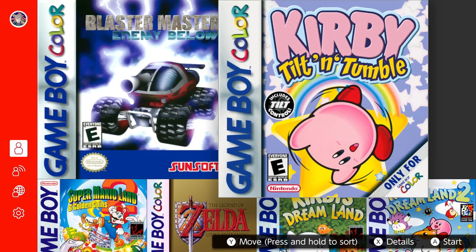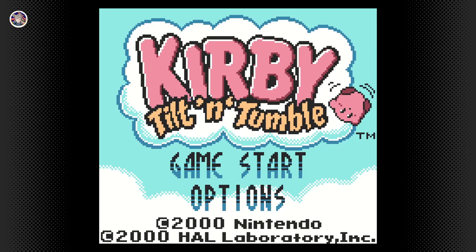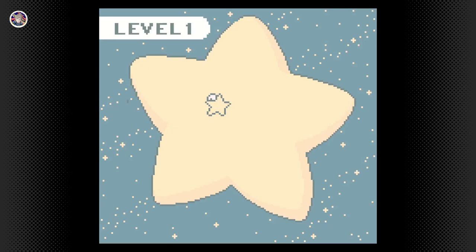Hello guys and welcome to another Game Boy, NES, and SNES Nintendo Switch Online showcase video. This time they've added some pretty interesting and exciting games, which I can't really say often because usually it's only one somewhat interesting game and the rest are kind of boring. But this time it's actually pretty interesting since they added Kirby Tilt and Tumble, which replicates the motion controls from the original. This is really cool since it actually has gyro support.